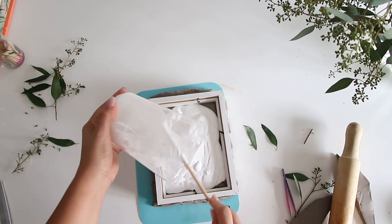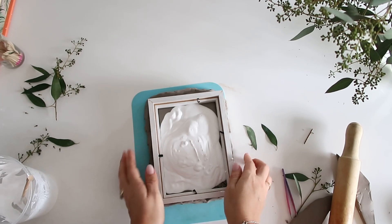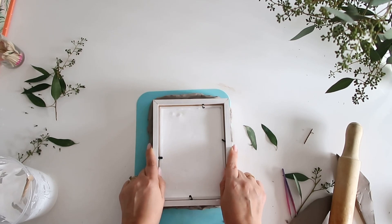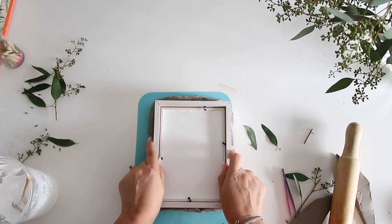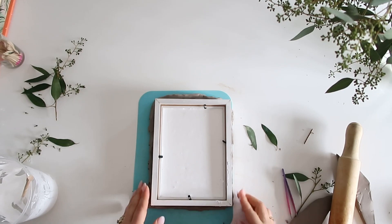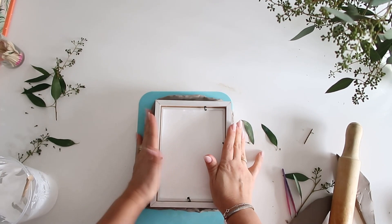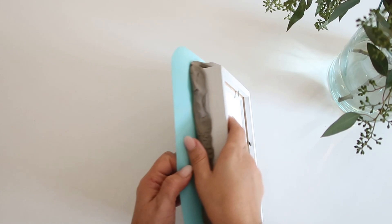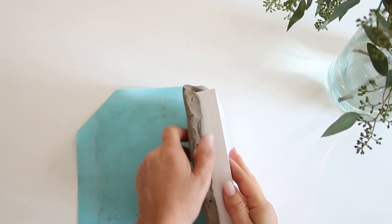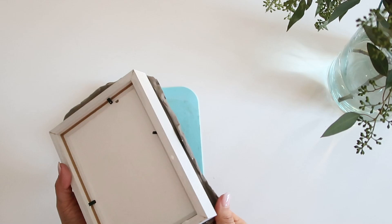Once you have your plaster poured, I like to shake it a little bit just to get all the air bubbles to the surface. That's also why I like to use the little mat — I can easily move the clay around without worrying about it sticking. You're now going to set this aside for about 24 hours. The plaster dries fairly quickly, but to prevent any cracks I like to let it sit for about a day.